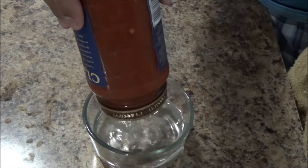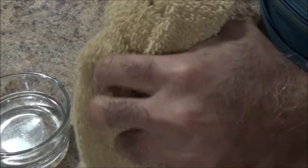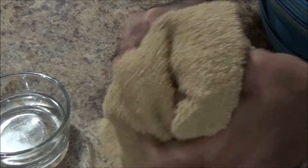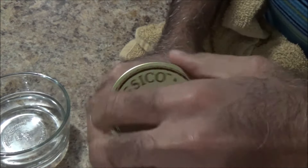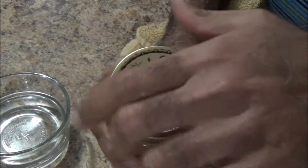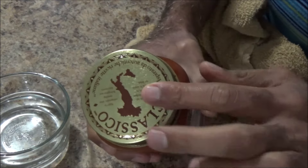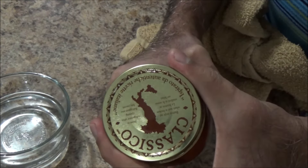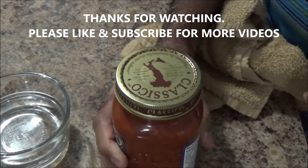And I will clean the lid, and now you can see this lid opens very easily. The hot water makes the lid expand and the tightness goes away, and it opens very easily. Thanks for watching, please like and subscribe for more videos, thank you.